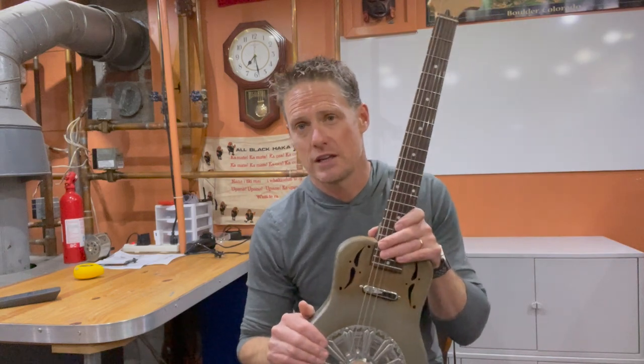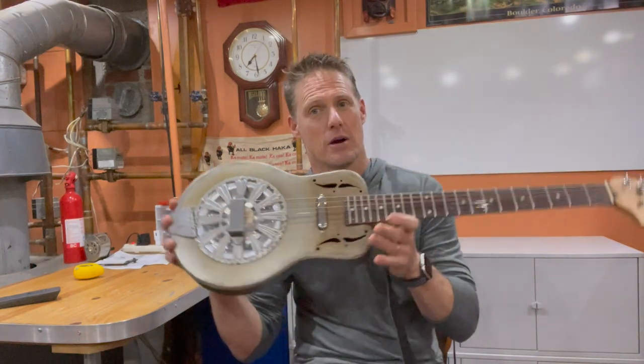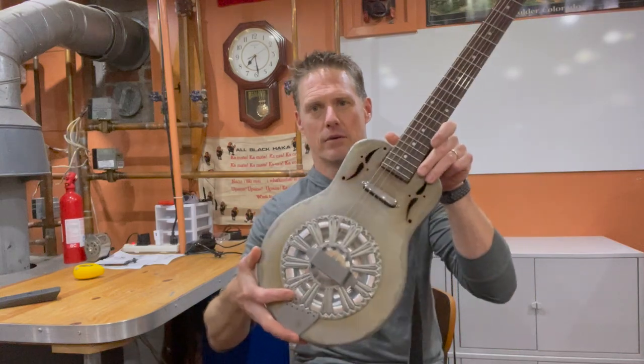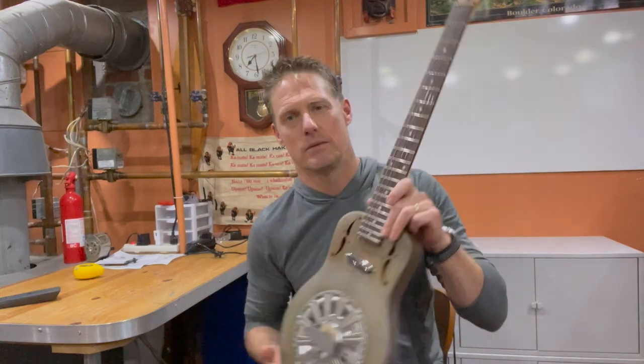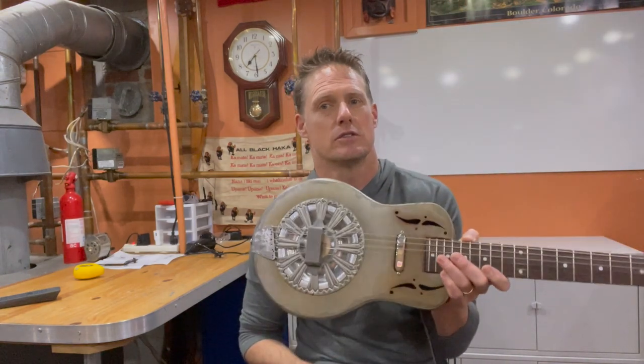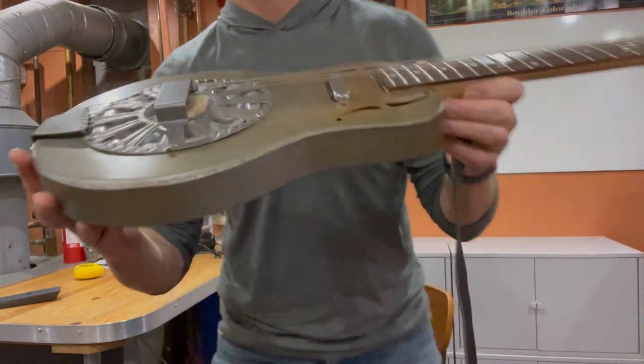I don't think I'm going to be trying to build a real full-body guitar, but I have this cute little parlor guitar with a paint lid resonator in it as a memento of my efforts. I hope you like it. You might find building something like this is worth a try. I'll give you some details to start with here.